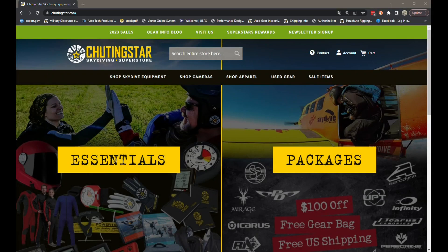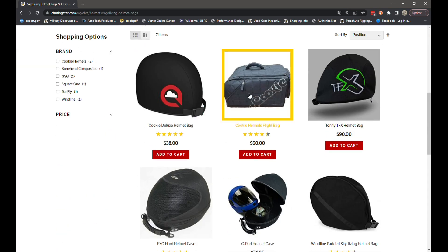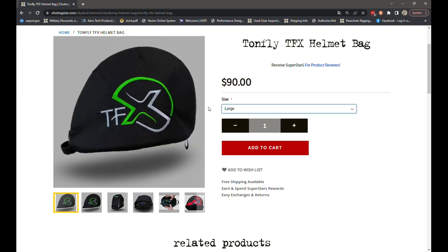Here's where you can find the TonFly helmet bag on our website. If you go to Skydive Equipment, then Helmets, then Helmet Bags, you'll find all the different ones we keep in stock. Here is the TFX bag — originally made for the TonFly TFX — and you have three sizes to select: small, medium, or large, depending on the shell size of your TFX.